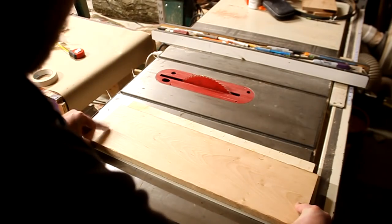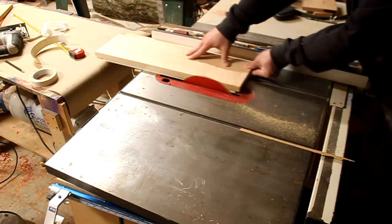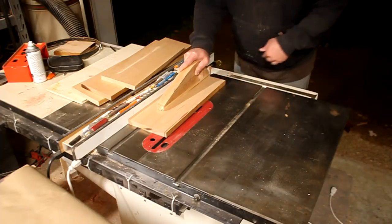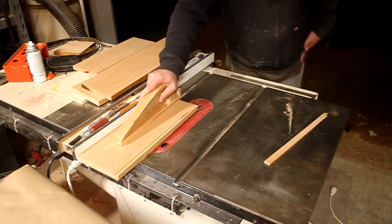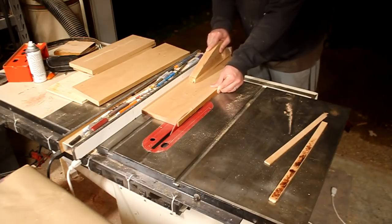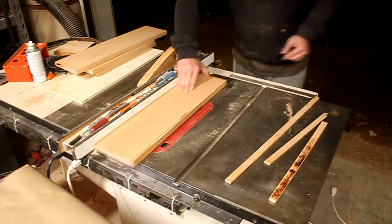Since I don't have a jointer I need to get a straight edge on each of these boards so I can get the other side cut as well. To establish the first straight edge I put double sided tape on a flat piece of plywood. Now that I have one straight edge that I can reference up against the table, I can cut the other edge on the table saw. I had a little binding and since I don't have a riving knife for my bandsaw or my table saw I just flipped it over and tried the cut from the other way.